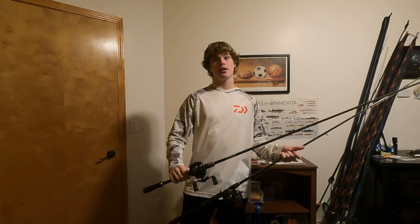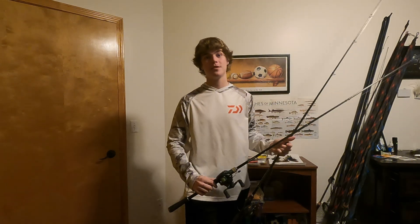Hey guys, welcome back to another episode of River Rat Labs. Today's episode we're going to be diving in deep and covering topics related to fishing in the spring — pre-spawn with Texas rigs and jigs. Stay tuned, you're not going to want to miss this one.